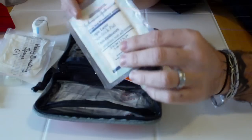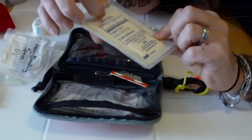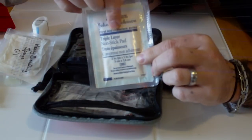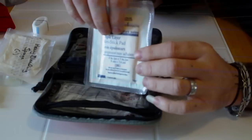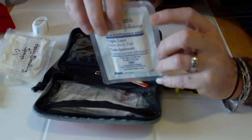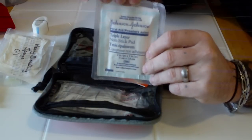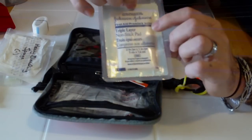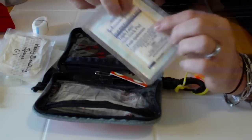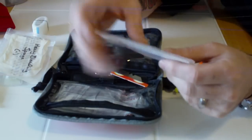I have several 2x3 non-adherent pads for dressing the wound. You don't want to use gauze-type sponges because once the wound starts coagulating and healing, they'll stick to it and cause problems when removing the dressing. So for the final dressing, I use non-adherent pads. They're vacuum sealed so I can pack the most in here.